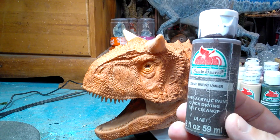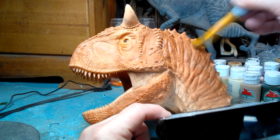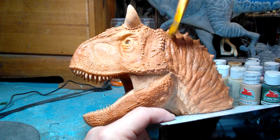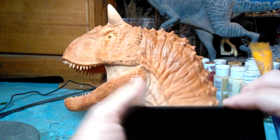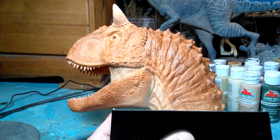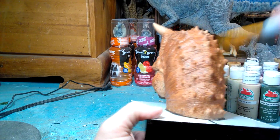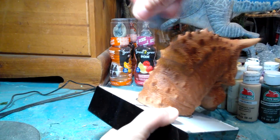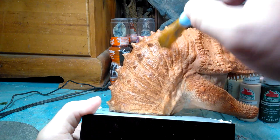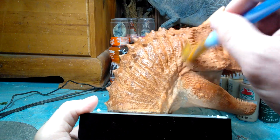Now that we have that done, we're going to add some burnt umber — you can see this bottle has been used a lot, it's really beat up — but we're going to add some burnt umber to start darkening the browns a little bit. This burnt umber is pretty watered down, so it's not going to be very thick when I'm applying it, which helps make it look more natural. You can also notice that I'm dry brushing a good bit of it on, because it's really going to help highlight a lot of the scales on the Carnotaurus.